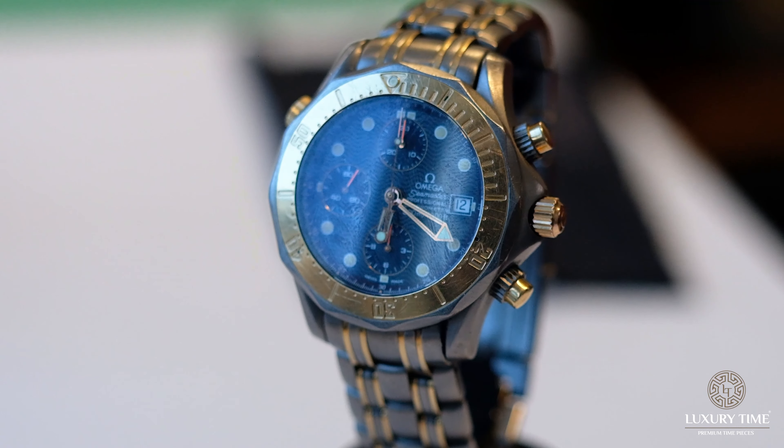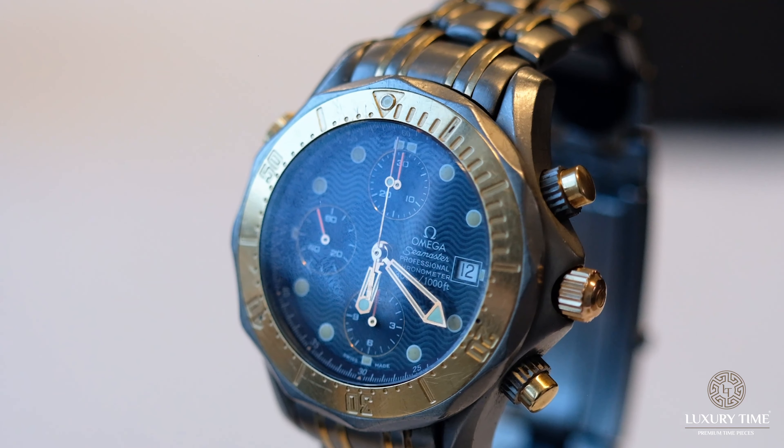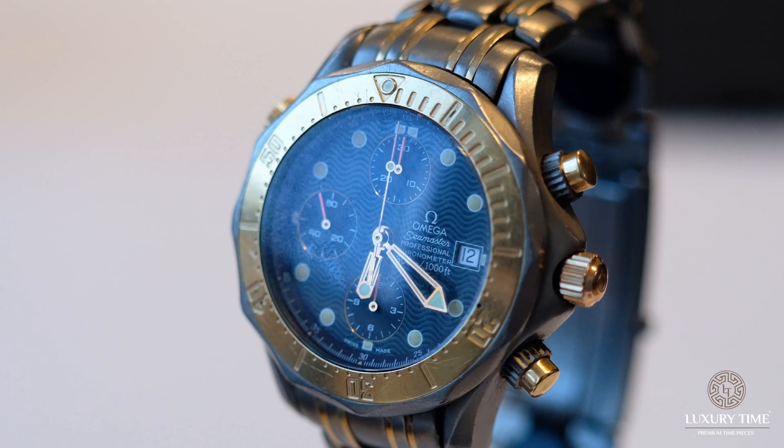This is Democracy Maseko, the luxury time watchmaker. Today we'll be doing a Seamaster titanium finish with gold touches. It was in a used-up condition, so we try to give it some life one more time.